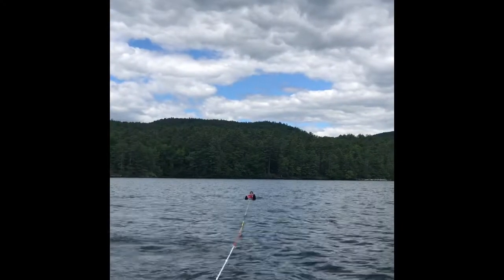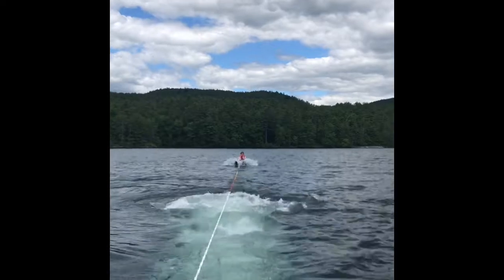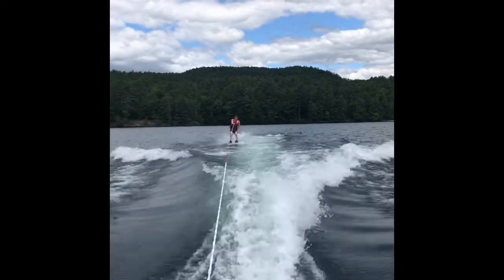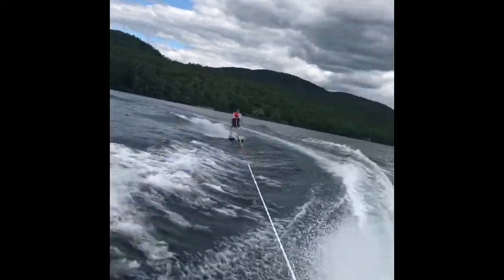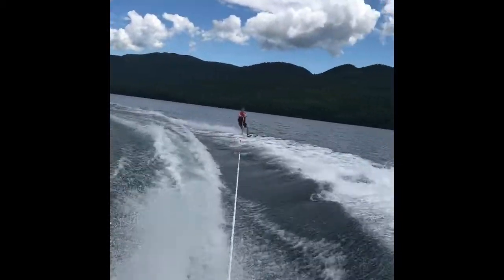Basically what happens is you start in the water and your skis are up just enough, not too much. You're kind of in a sitting position and the boat pulls you at the right speed, which is important. And you have to resist the right amount. So if you pull too hard, you fall back. If you don't pull enough, the boat will pull you and your face plants into the water.